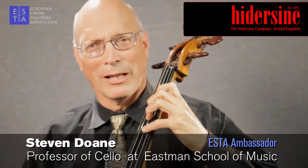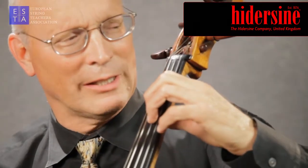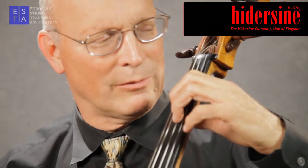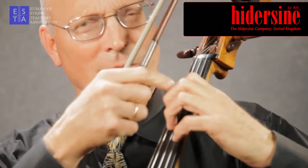All of us are looking for an ideal balance between strength and flexibility in the left hand. Strength is necessary, but flexibility gives us more interpretive options and more control over pitch and nuance. To develop flexibility in the hand, it's important to cultivate a flexible feeling from the base joint — which is the top joint here — all the way down to the finger pad.